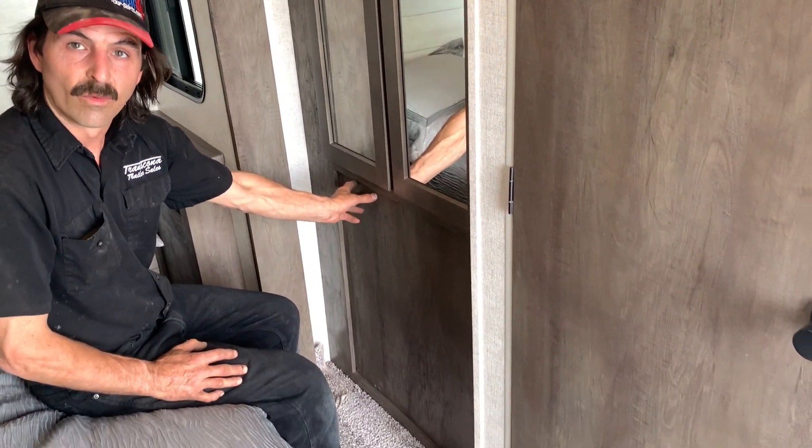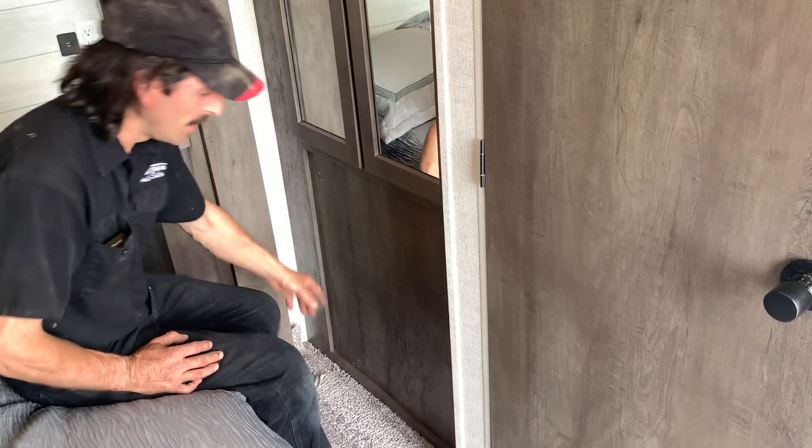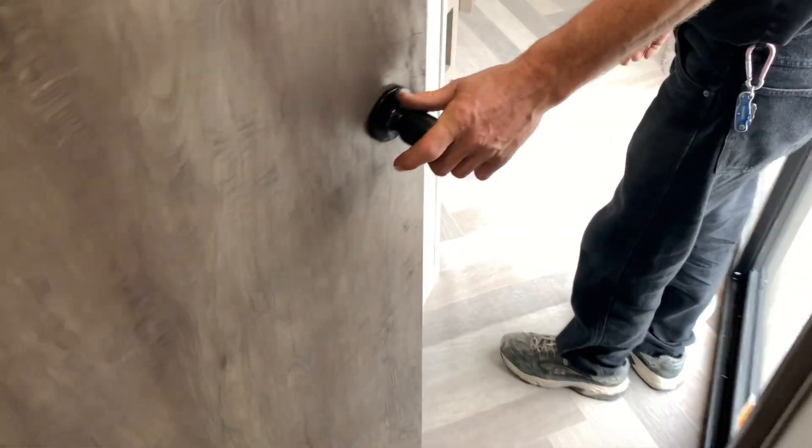This panel here is access to the water heater for bypassing for wintertime. That's a key one to note — it's very important when it comes to winterization. You have to know where it is.